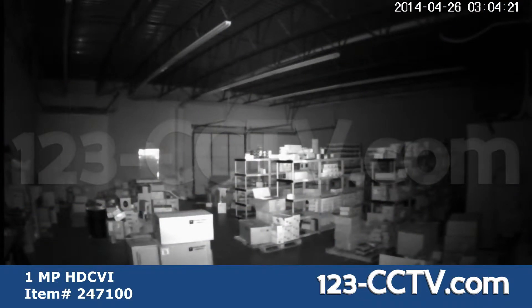Here is an example of the infrared night vision offered with the camera. This video was shot in a warehouse in complete darkness.